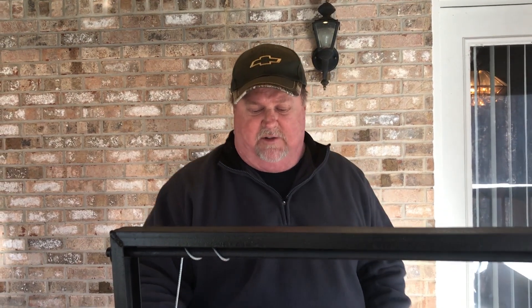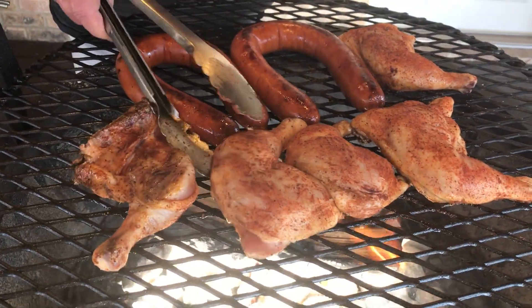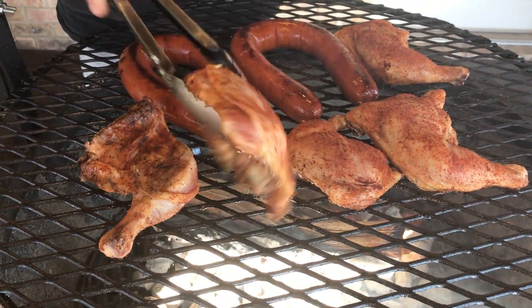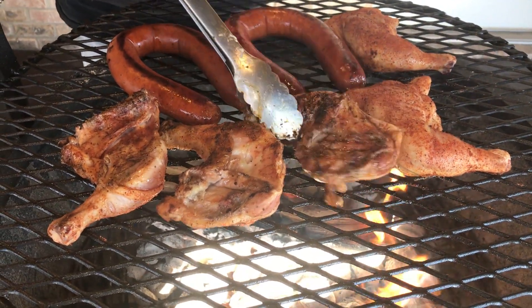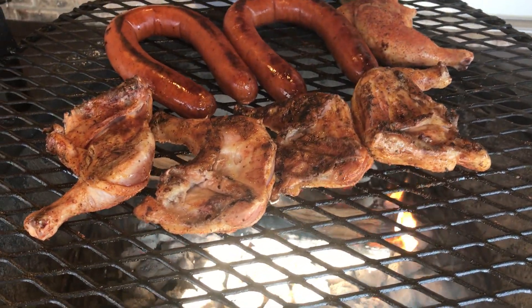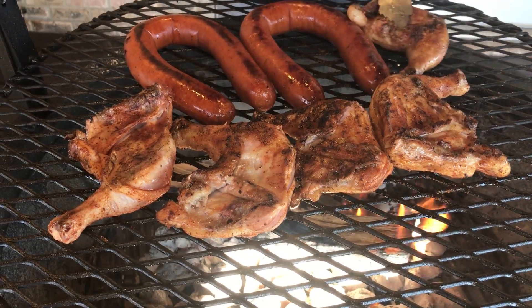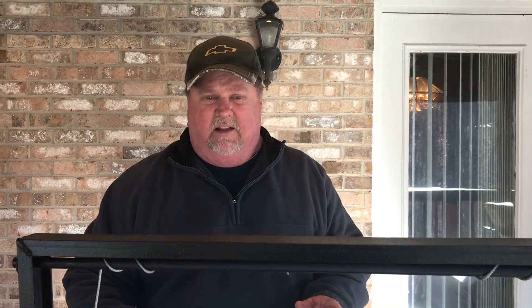I'm going to go ahead and give these chickens a flip — they're about ready. Years ago I used to cook these skin side down first, but over the years I've noticed that when I go bone side down, the heat seems to draw the seasoning down into the meat. You can almost see this rub just penetrating down into the meat from the heat. I think that's a better way to cook them, and I'm going to stick with it.